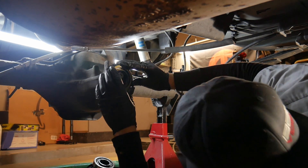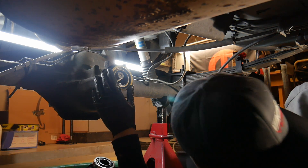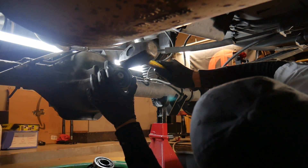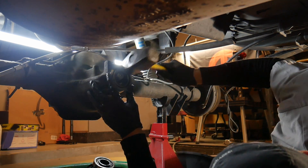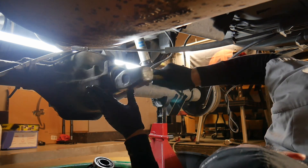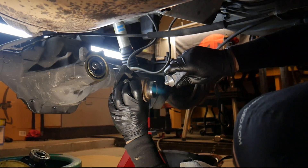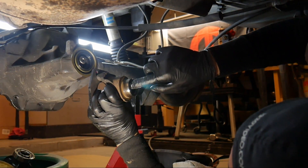A lot of people will probably talk a lot of shit about me putting a brand new seal on now. You're really not supposed to do that, because putting the yoke on and doing all the preload that I'm about to do on this can tear up the brand new seal. But I'm really not too worried about it — I'm going to put it on anyway.